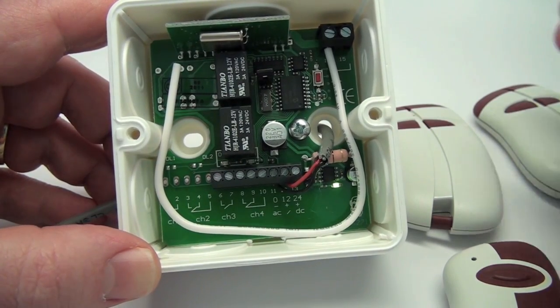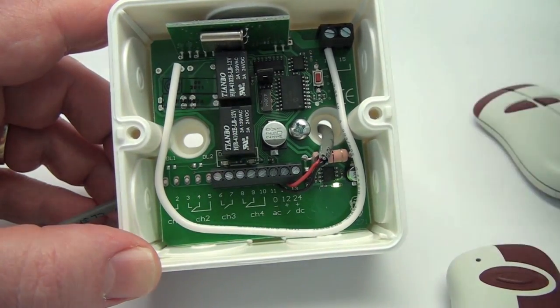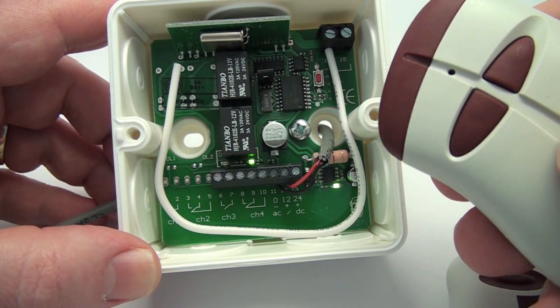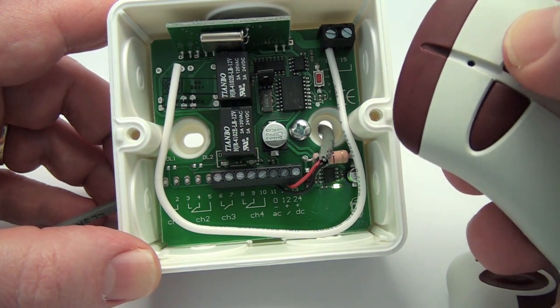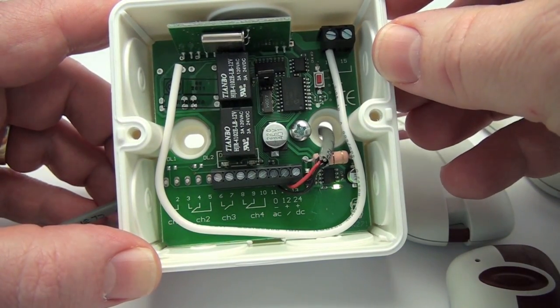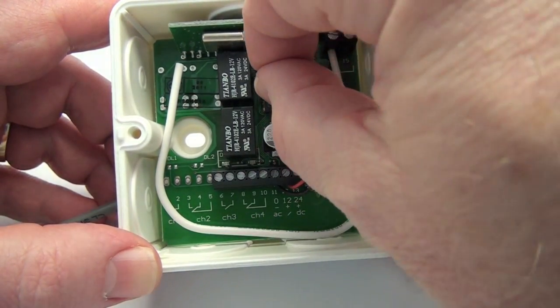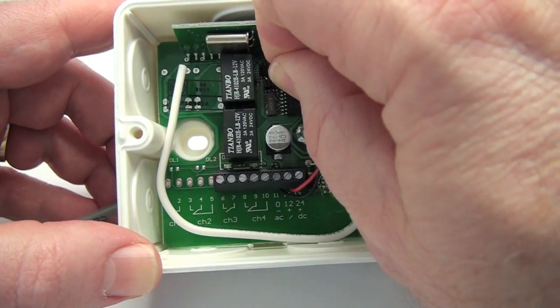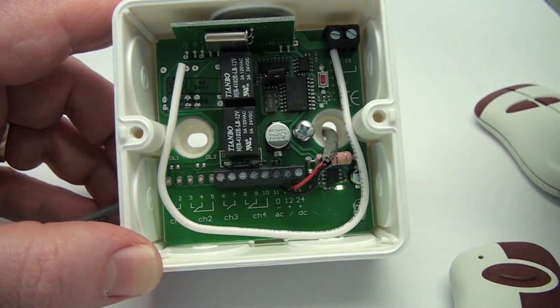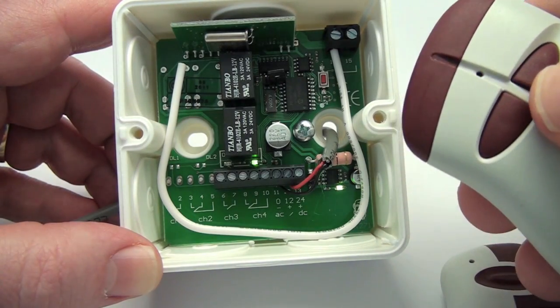Relay Configuration. The relays are factory set. The red relay is set in the pulse or momentary mode. The green relay is factory set in the toggle or latch mode. To change the operating mode of the green relay from toggle to momentary, simply remove the jumper JP1 from off of both pins and reinsert onto just one pin. To change back to toggle mode, reverse the process.